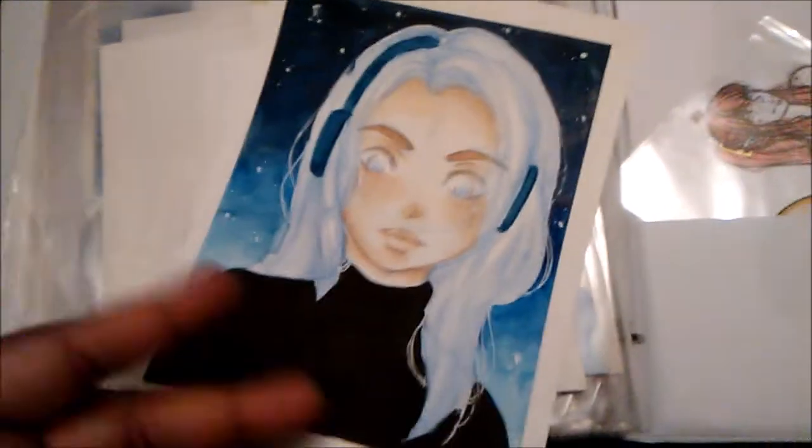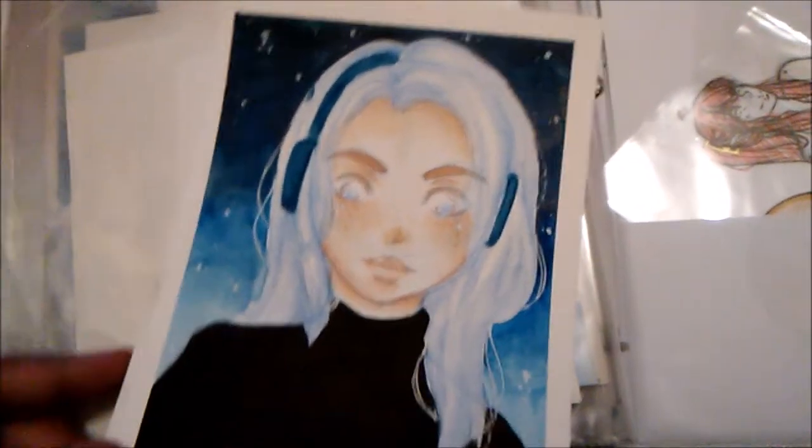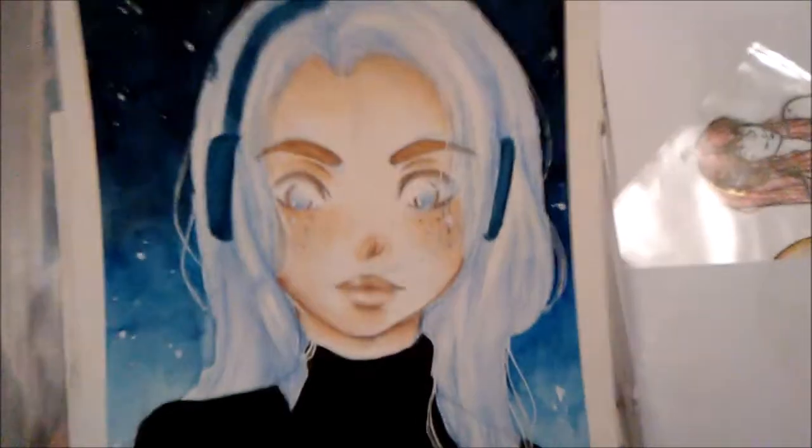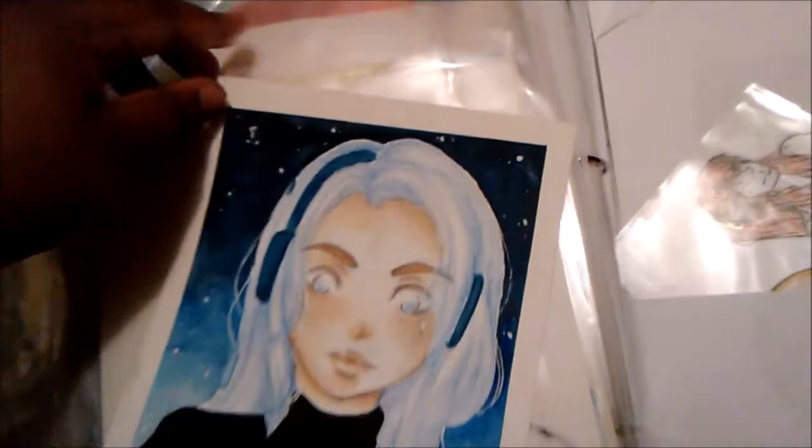As you can see, I stopped using Prismacolor colored pencils. Most of my artwork now uses watercolor first and then colored pencil over the top — I don't know, that's just me now. I've been doing it for a couple of months and I just love the effect.